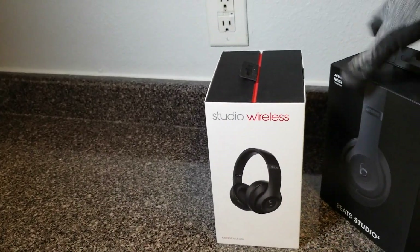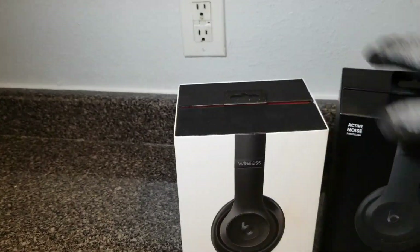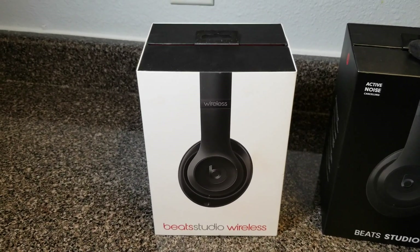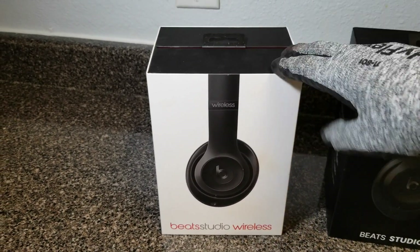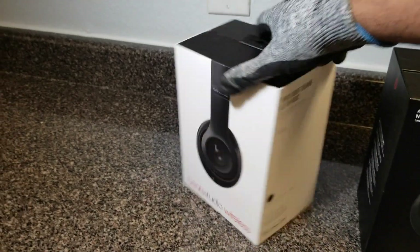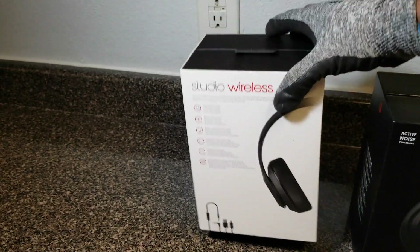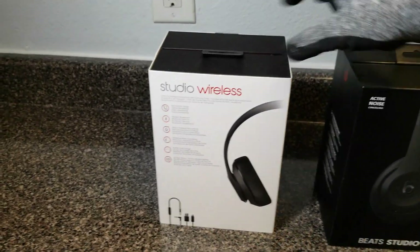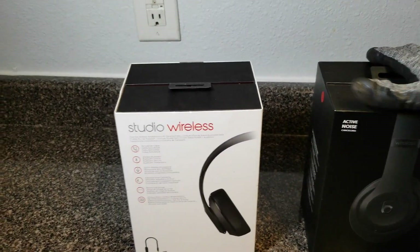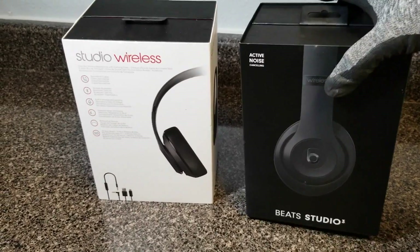So they blacked them out. I bought this first pair right here back in December 2016 from Best Buy — caught them on sale for like $200. Same price I caught these new ones on sale for now. I think the regular price is $350 but I got them for $200.